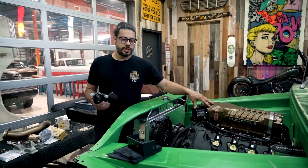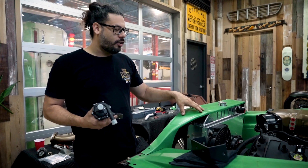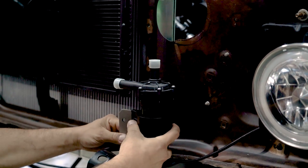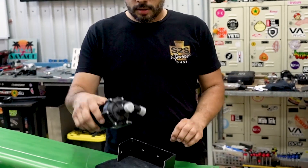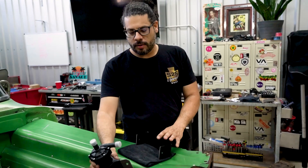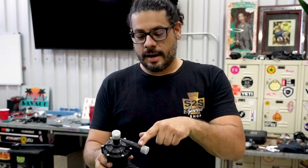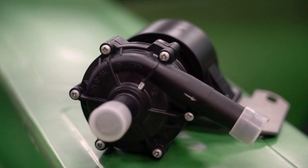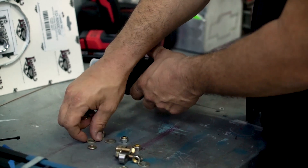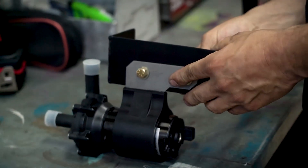The throttle body is mounted onto the supercharger and we're moving on to the cooling portion. We have the core support mounted up with the radiator to help figure out the pump location. Initially we wanted to mount it in the front, but after putting the grill on there wasn't room, so we're mounting it on the frame rail. I had Tim fab up a bracket — cut and welded — to locate the electric water pump on the side of the frame rail. The pump can mount up, down, left, or right; just make sure the water inlet and outlet are correct — there's even an arrow so you don't mess that up. We're mounting the pump on our custom bracket before getting under the truck.